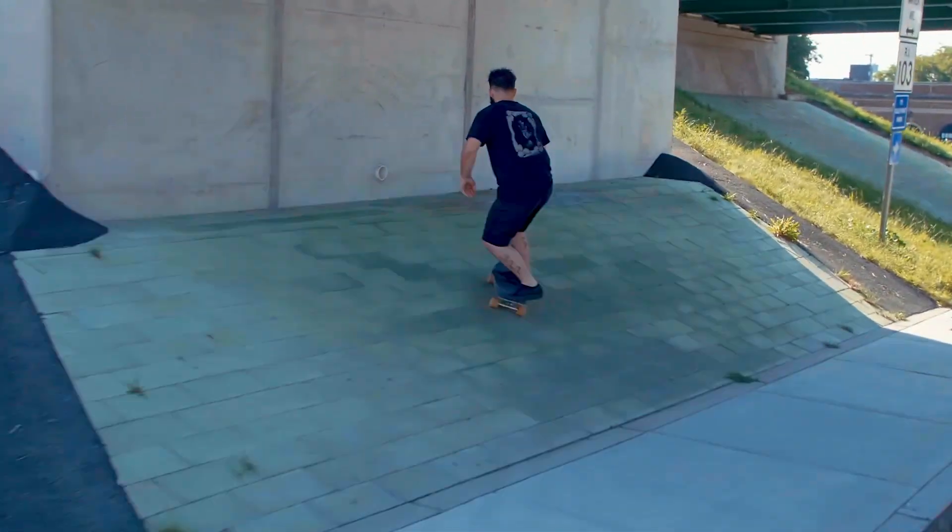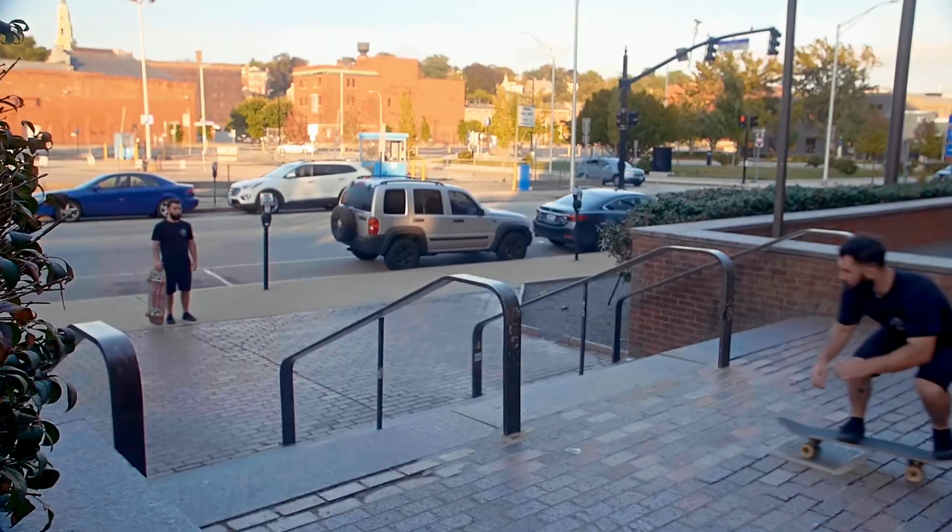Today I'm going to show you how I made this skater vision video. Most of these effects are pretty low budget, easy to do, and lead to some pretty cool shots. So check it out.